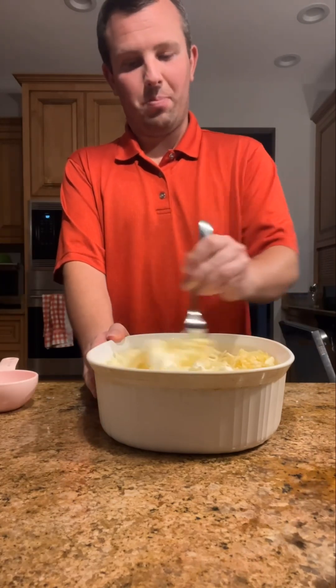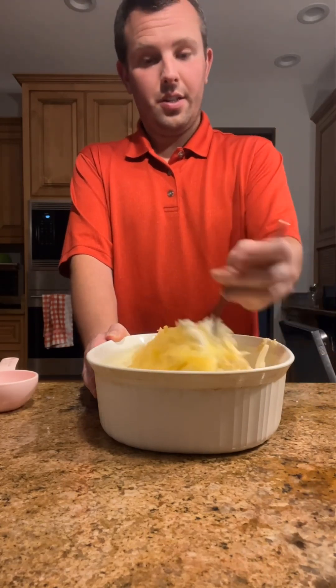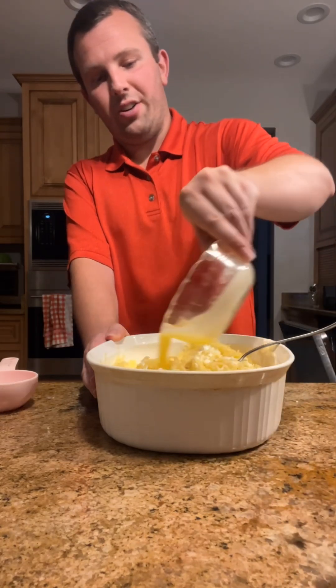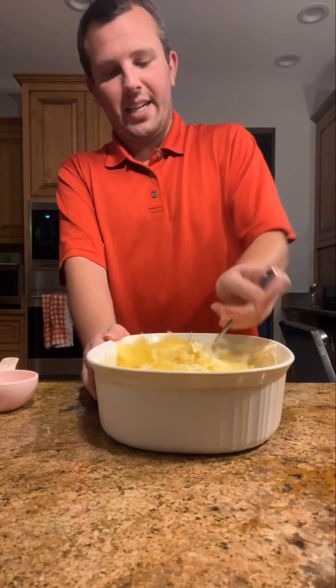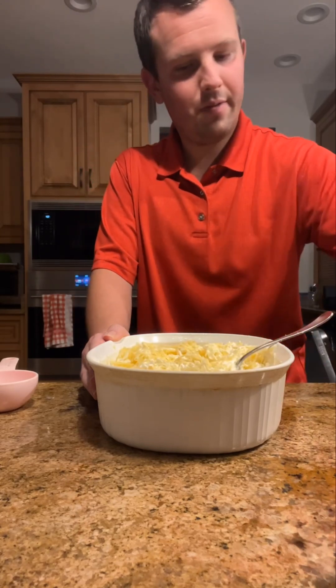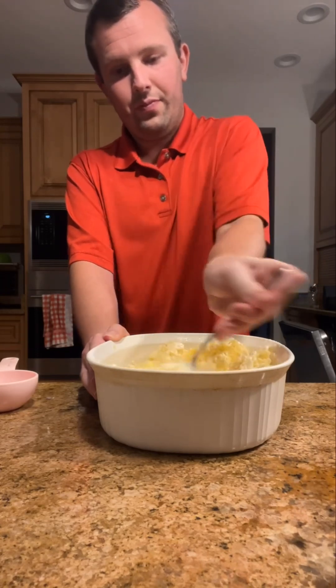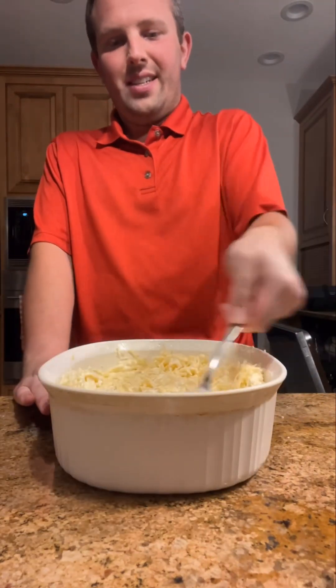Just need to stir this up a bit — a lot more than I thought. Now some melted butter. This will mix better. All it needs now is some salt and pepper and some bread crumbs.